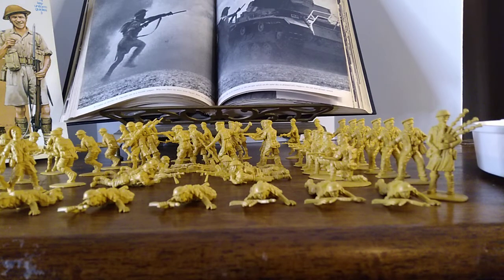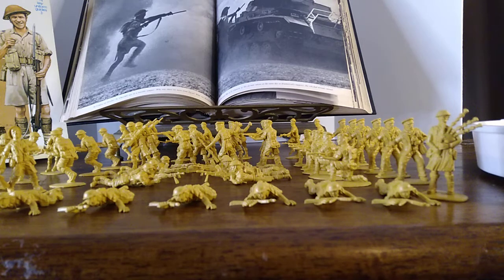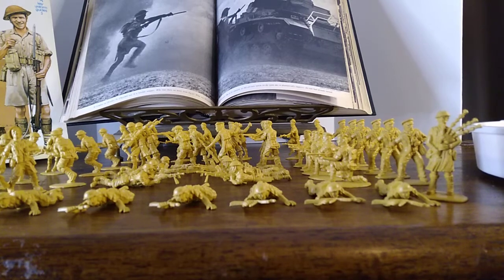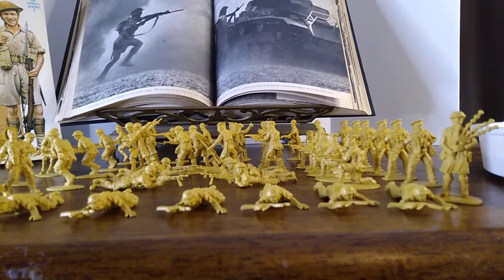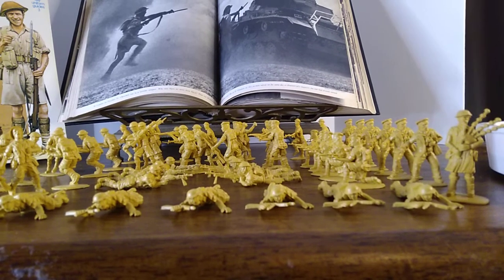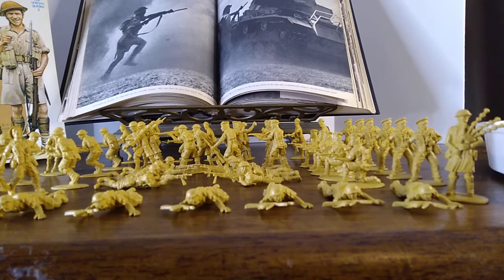Both sides did that. The Germans had to do it out of necessity because their supply lines were constantly being interrupted by the British. I guess the Germans learned they probably should have taken Malta.